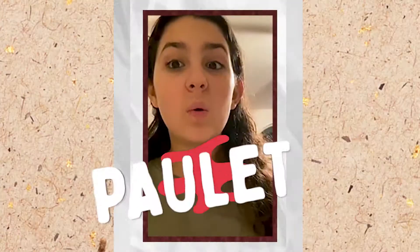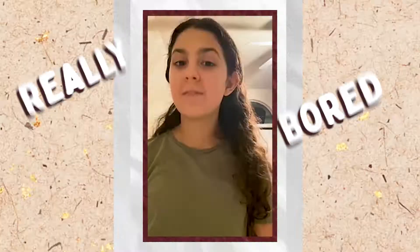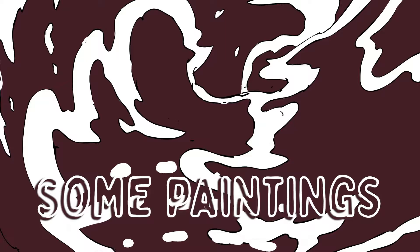Since quarantine's been going on, I've been really bored, so I've decided to make some paintings. This is one example for my friend Brooklyn. She likes horses, and I said 'I love you' because I love all my friends so much. Let me show you.